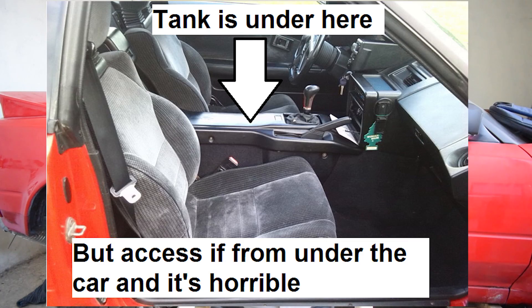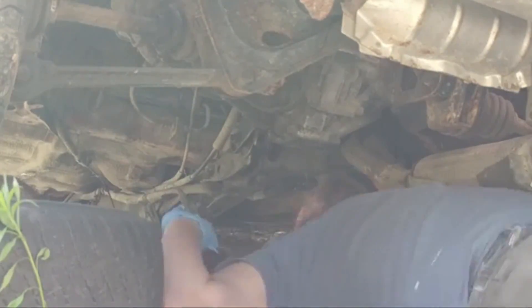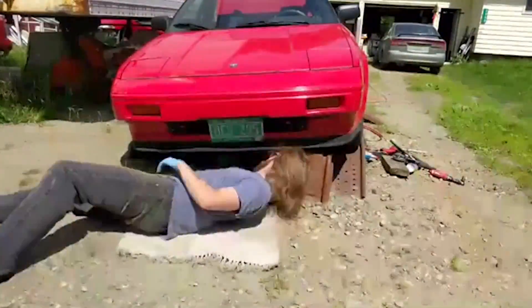The bad news is that removing the fuel tank from a Mark 1 MR2 is a huge pain. Ask any AW11 owner who has done this and you'll see them shake and shiver as they relive the trauma. The straw that broke the camel's back for me was watching fellow YouTuber and good friend 802 Garage remove his MR2's fuel tank live on camera. When I saw his experience with that, I said no — I'm taking the lazy way out and I am not removing this tank.